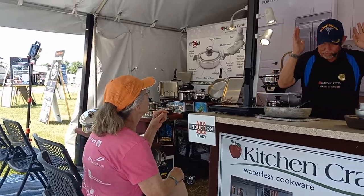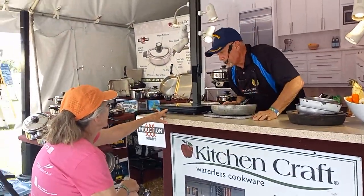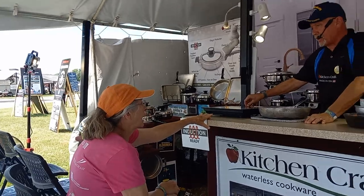This is an induction stove, and I'm going to tell you about it in a second.